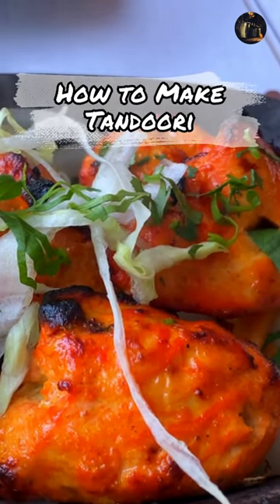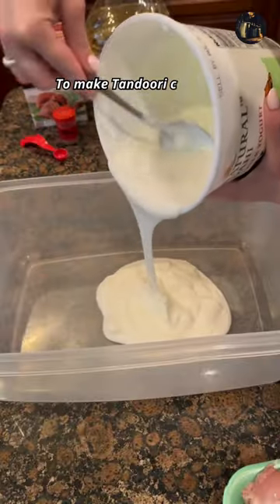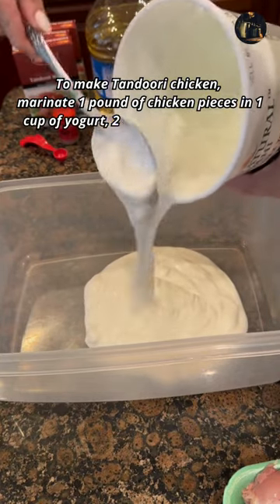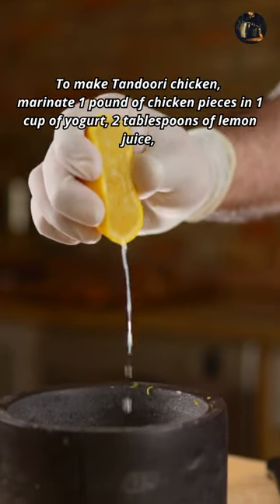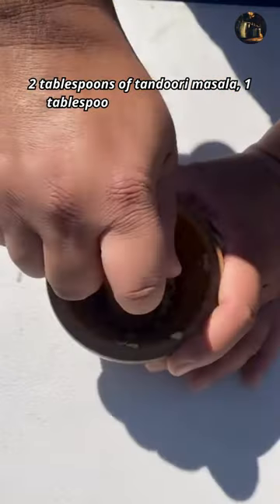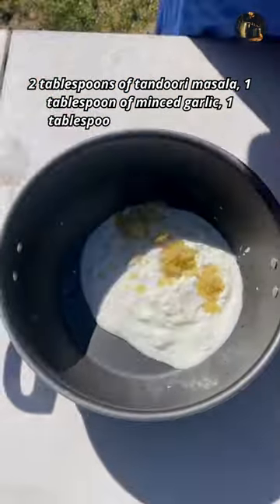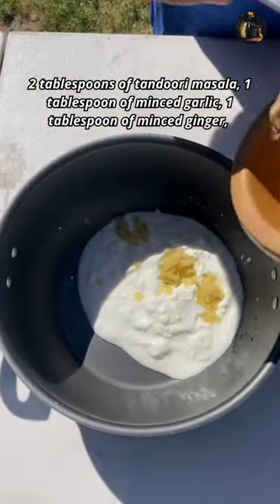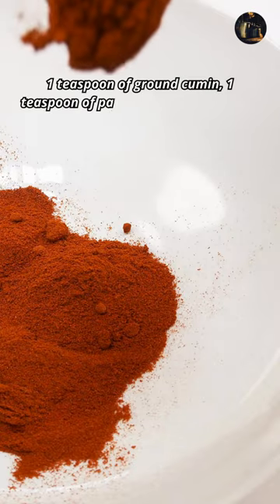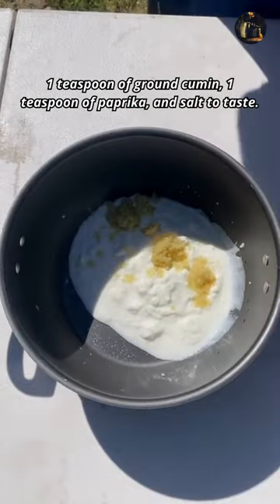To make tandoori chicken, marinate 1 pound of chicken pieces in 1 cup of yogurt, 2 tablespoons of lemon juice, 2 tablespoons of tandoori masala, 1 tablespoon of minced garlic, 1 tablespoon of minced ginger, 1 teaspoon of ground cumin, 1 teaspoon of paprika, and salt to taste.